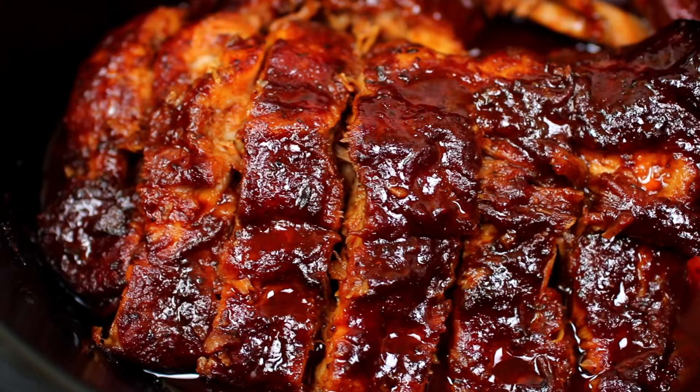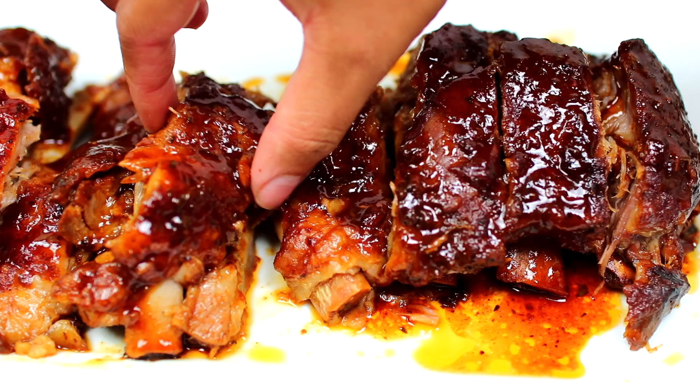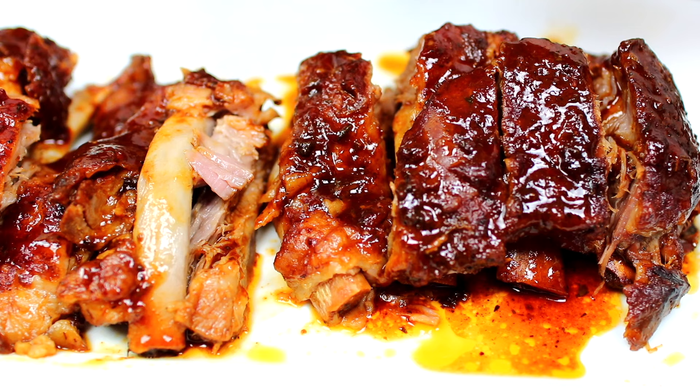Hey friends, welcome to Cooking with Claudia. Today we're making easy slow cooker ribs. These ribs are so tender and flavorful, and they fall right off the bone. All ingredients and measurements for this recipe will be in the description box.